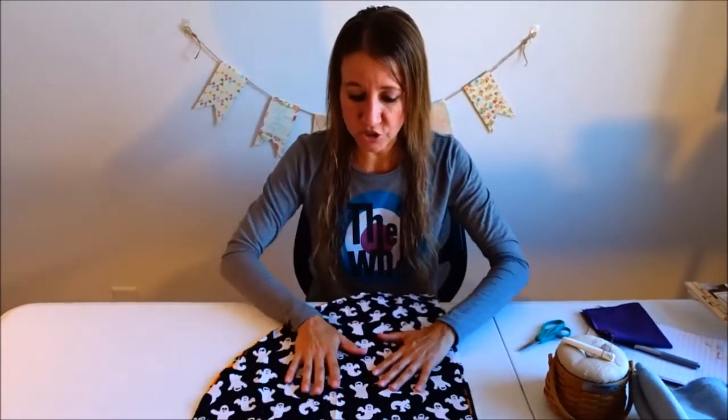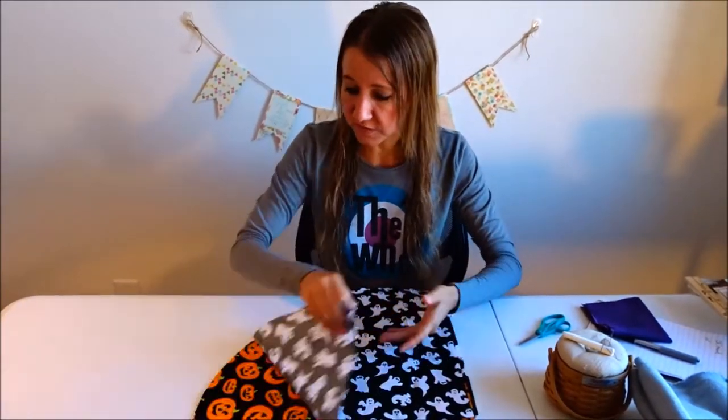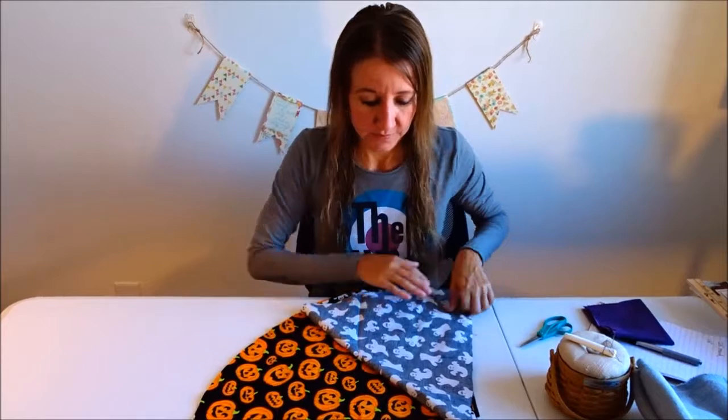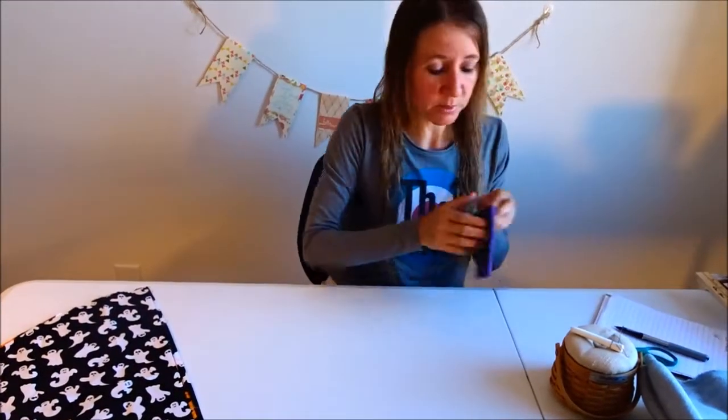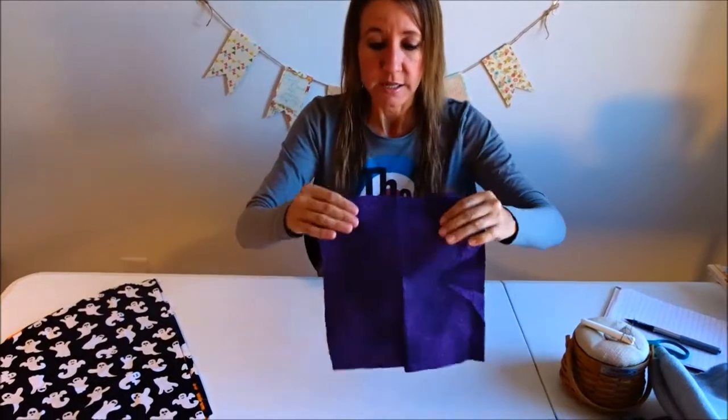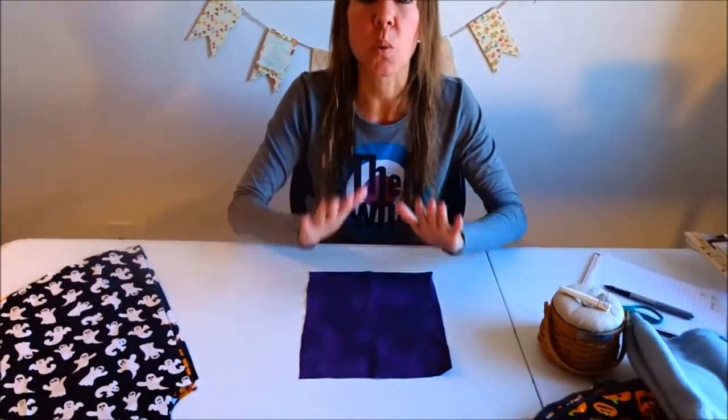You'll go to the craft store or fabric store and pick the fabric you like. For the tree skirt I'm making today, I chose a fabric with ghosts and pumpkins. Let me show you on a smaller scale how simple it is to make a tree skirt, even if you just want to use one piece of fabric.